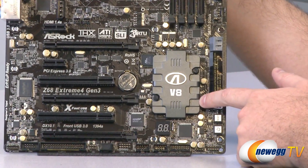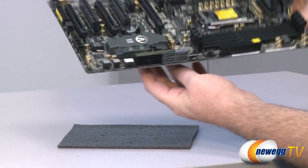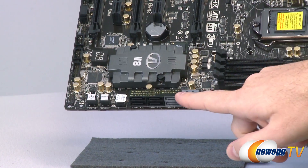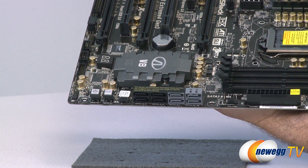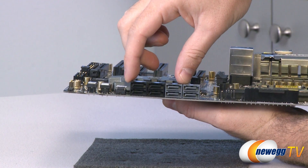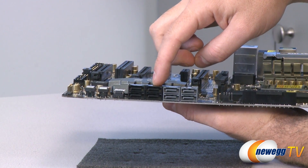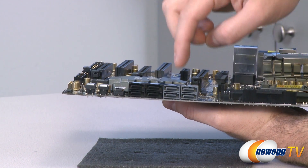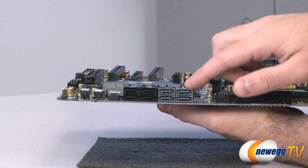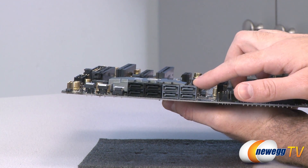Over here we have a cooler for the Z68 chipset underneath it. The Z68 chipset controls six of these Serial ATA ports — there's even a sticker telling you to plug your boot drive into the Z68-controlled SATA ports for better performance. The black ones are SATA revision 2 at 3 gigabits per second. The gray ones controlled by the Z68 are SATA 3 at 6 gigabits per second. There are also a couple more SATA 3 6 Gbps ports controlled by a Marvell controller.